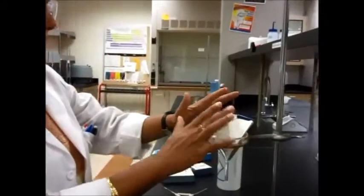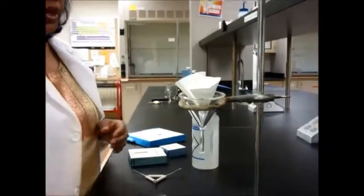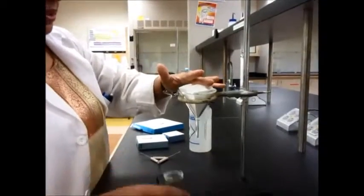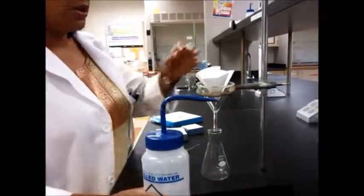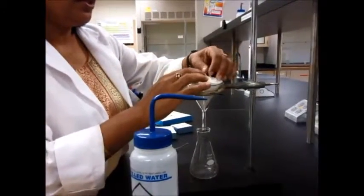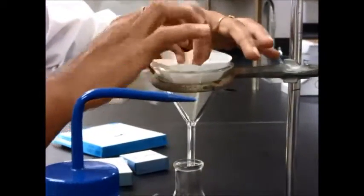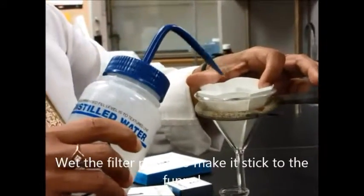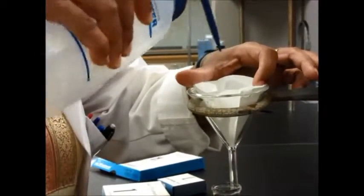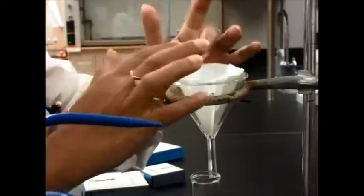As you can see, the filter paper is kind of jumping away from the funnel. What I need to do is set it down, and the best way to set it down is by using water — or whatever solvent you're filtering. If you're using water, use water; if you're using some other solvent, use that to wet the filter paper. Just take the solvent and squirt a little bit on the filter paper.